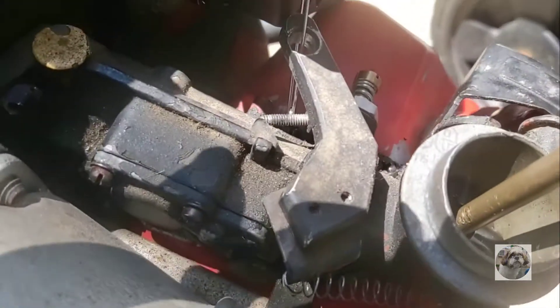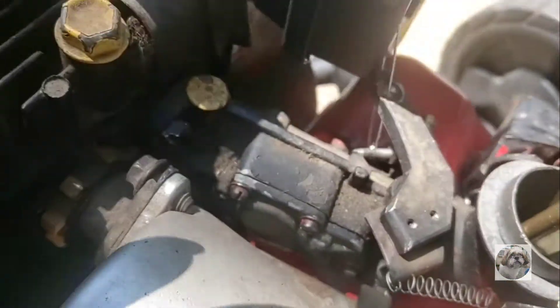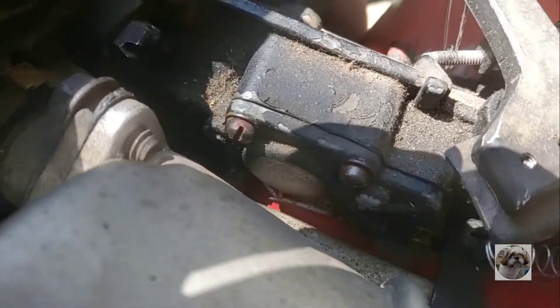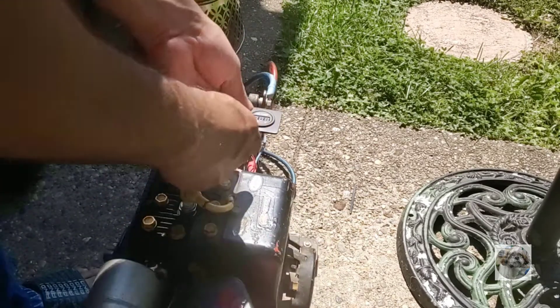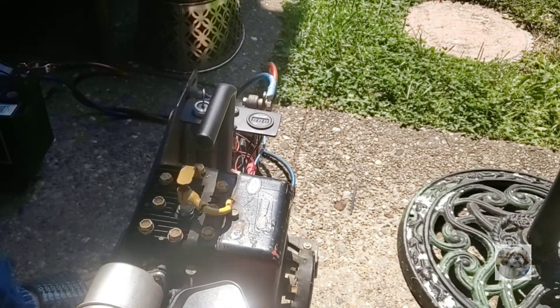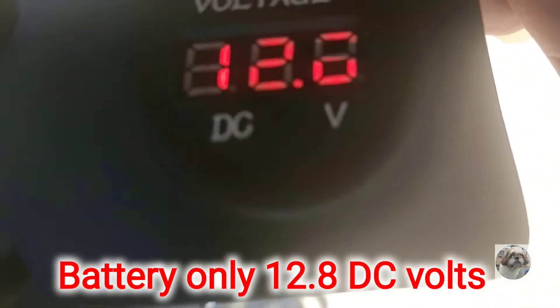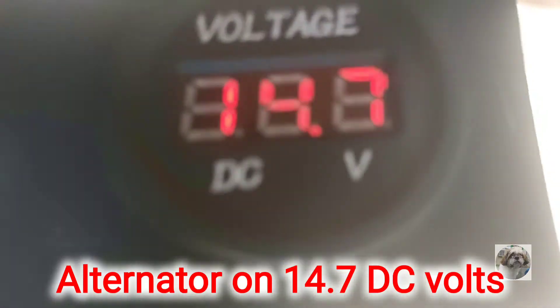I was wondering why it's accelerating by itself — it's because this screw got adjusted too much, I guess from the vibration, so I'm gonna back it off a little bit. A little bit more adjustment. Voltage is reading at 12.8 — that one turns on now. Turn it on: 14.37 volts.